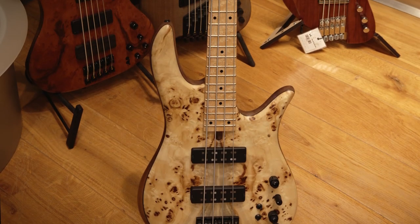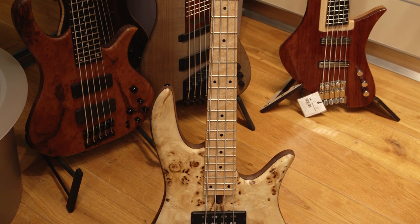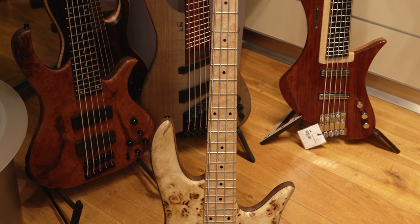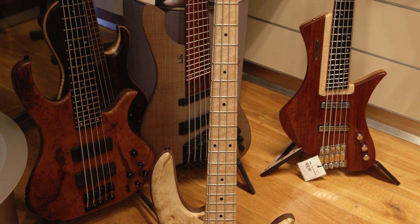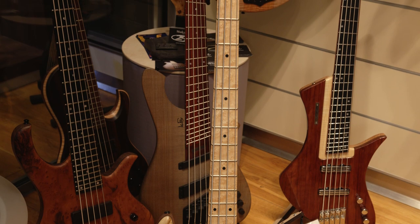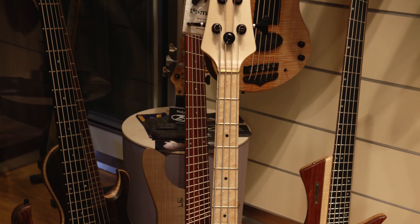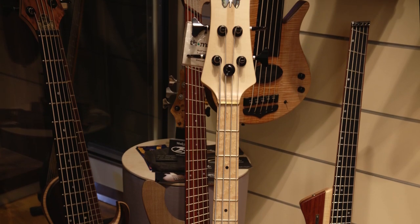While the Fodera Monarch standard four-string bass includes a slew of premium features like two humbucking pickups with coil taps, a three-band EQ pickup blend, and exotic wood choices like a walnut body and poplar burl top — also weighing in with a pretty hefty price tag of about $7,800 US before taxes.